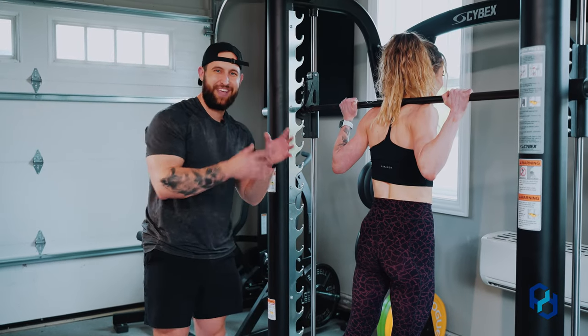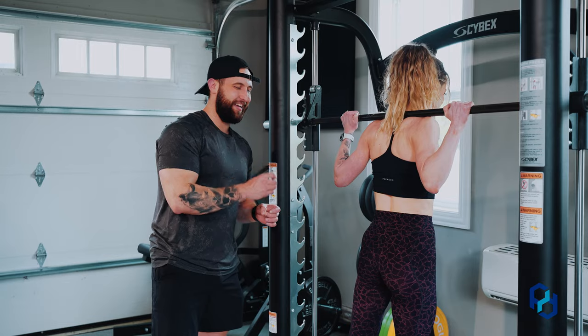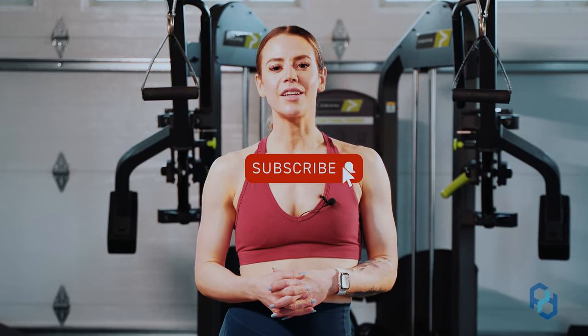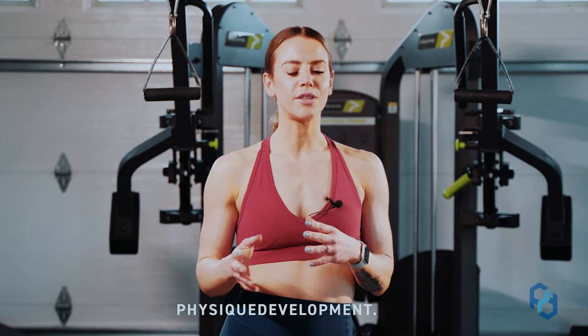And that is how we execute the front foot elevated reverse lunge in the Smith machine. Thank you so much for watching. If you're interested in any other videos, check out the rest of our YouTube channel, or look at some articles and resources at physiquedevelopment.com or our other social channels.